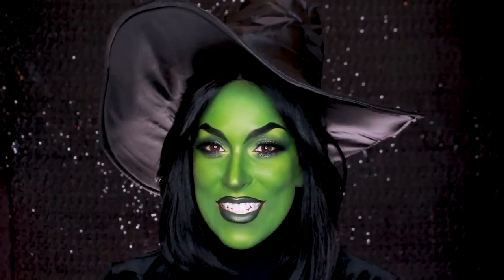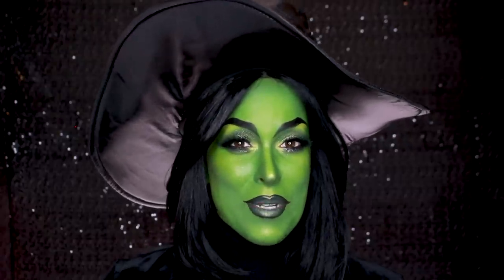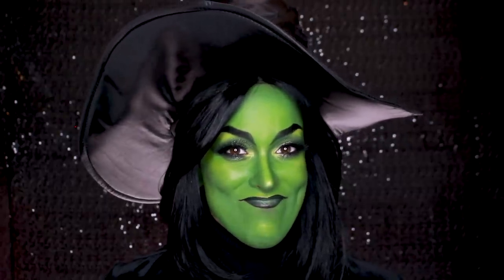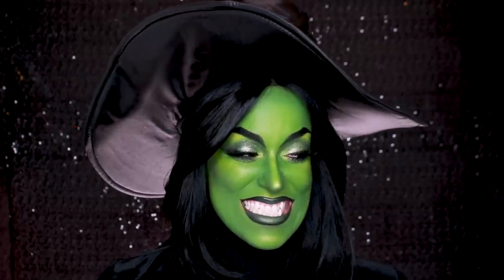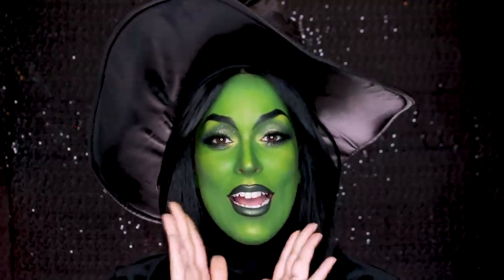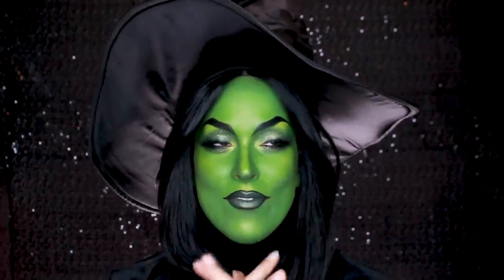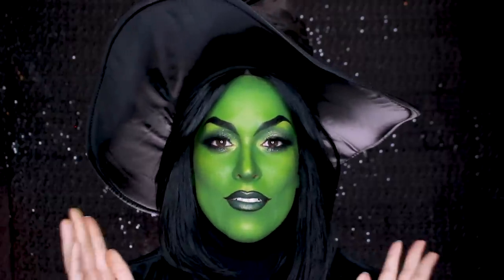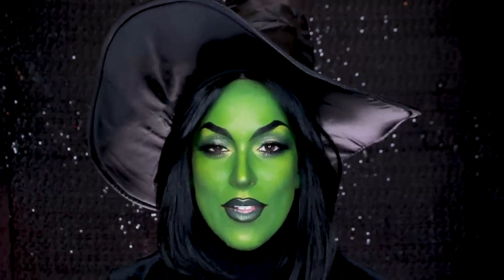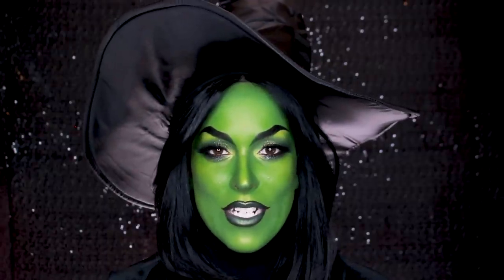I have a little secret to tell you guys — please don't hate me for this — but I've never watched Wicked. I know, that's really bad. I promise I'm going to watch it. I just have no social life right now because of 31 days of Halloween. So after Halloween's over, I'm going to get around to watching it.